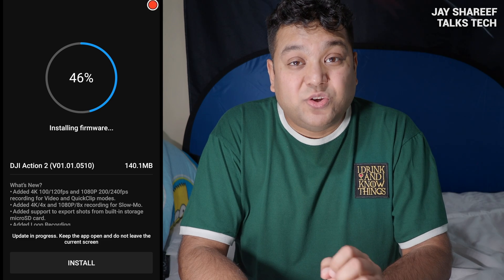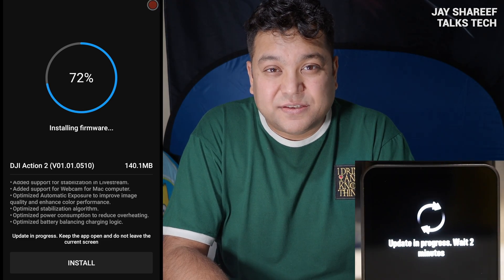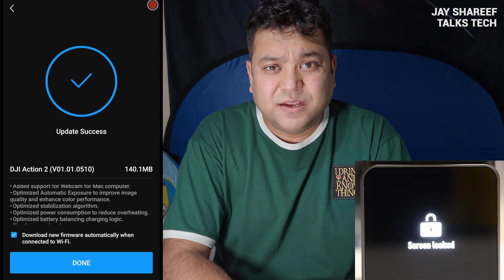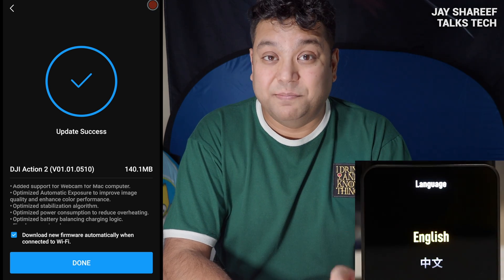Once the new firmware has been downloaded, tap Install on your phone screen. The process should take less than five minutes, during which time you will see confirmation on your camera screen that it is being updated. Once it's done, the camera should restart with the new firmware and the process is complete.